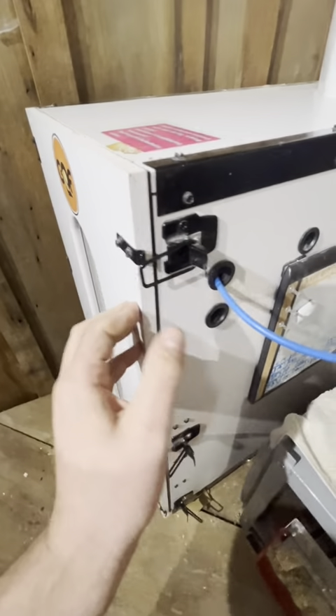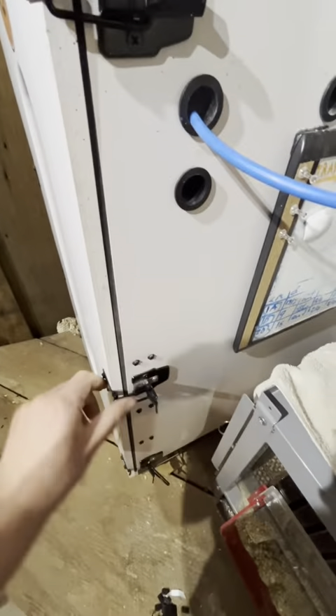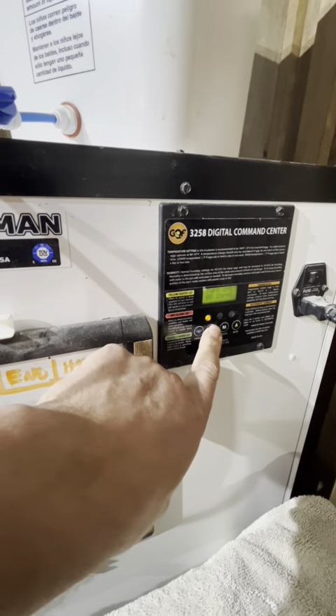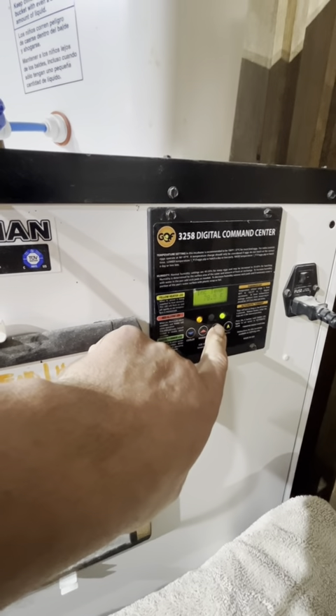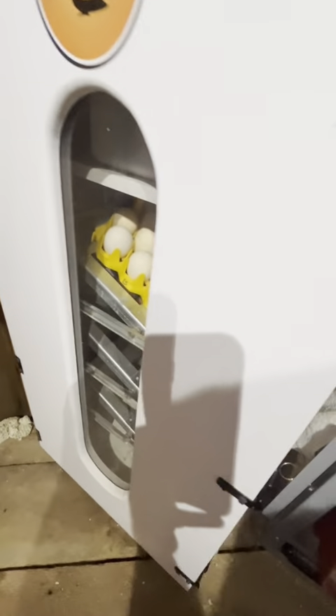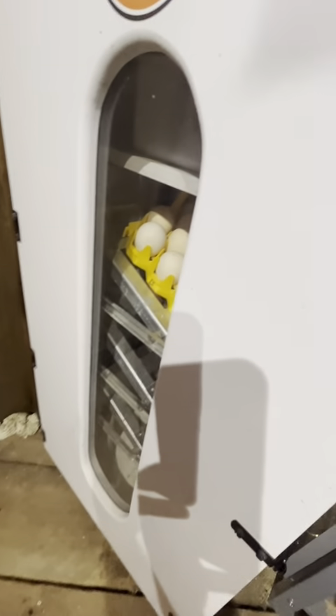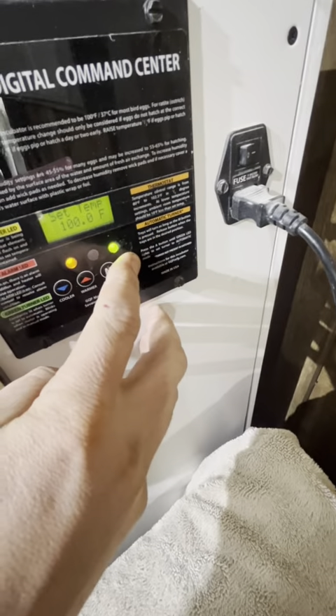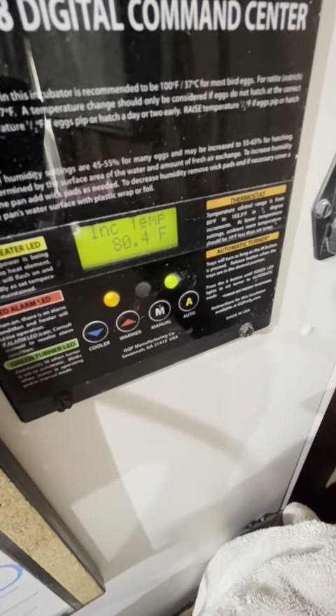Now I shut the door. One of the most important things is to turn on the tilt — push the automatic button until that stays on. You do not want to forget that.